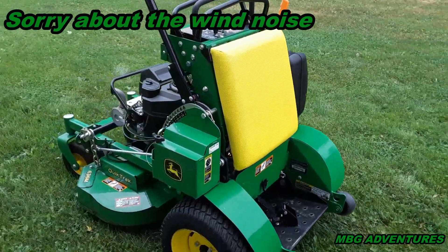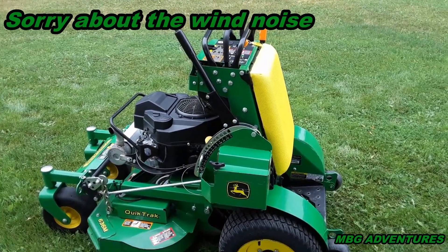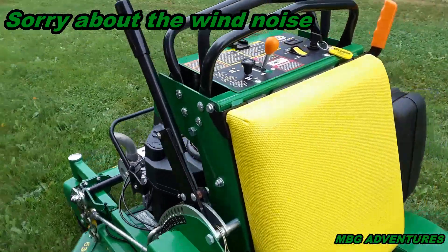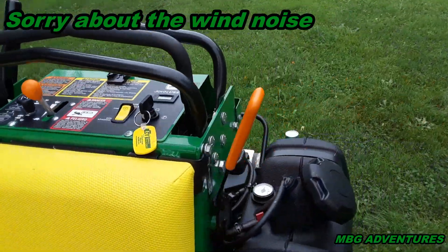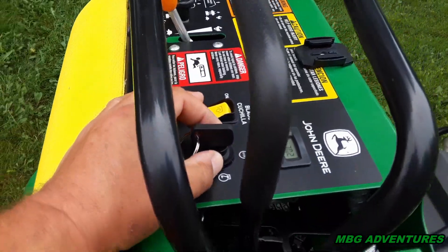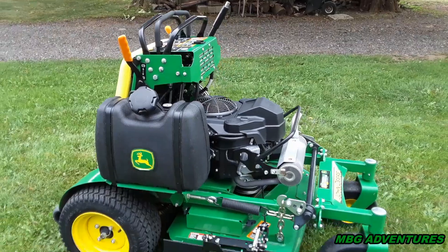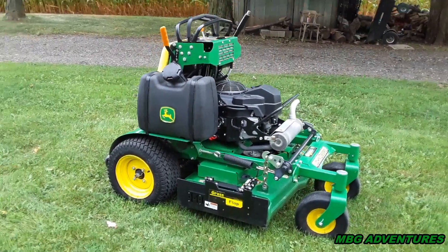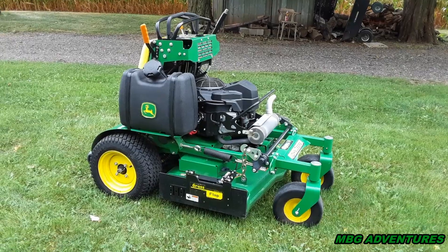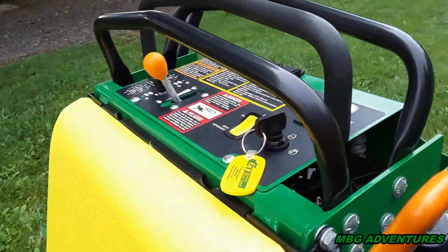I dropped it off at John Deere because I couldn't figure out what was wrong. I can do most of the work myself, but this had me stumped. They tested everything on the machine — they know I take care of my stuff — and it turned out to be the key switch. They replaced it, not a big deal, didn't cost a lot. That is the only issue I've had in three years of owning this machine with 300 hours on it, so that's really not bad.